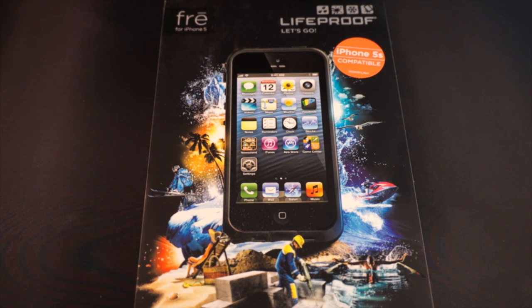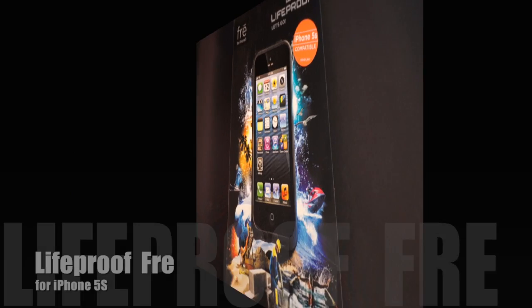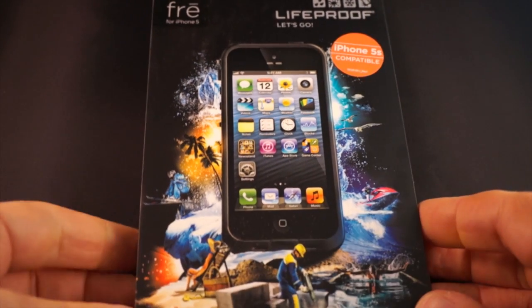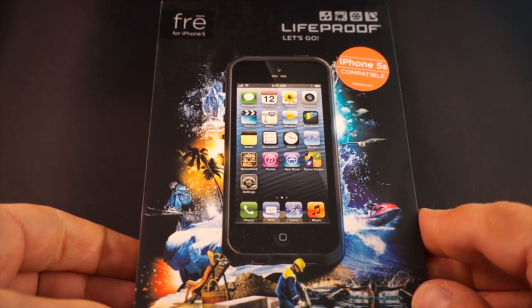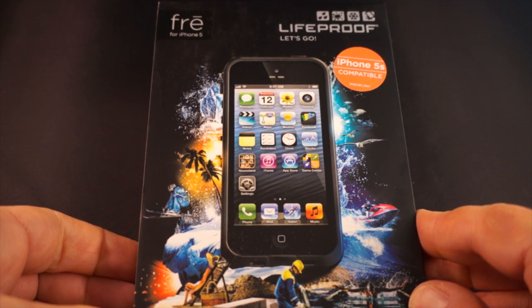Hi, Dan from Gear Diary. Today we're going to take a quick look at something I just received — we'll do a full review on Gear Diary sometime in the next couple of weeks. But for now we want to take a quick look. This is the LifeProof FRĒ for the iPhone 5S.